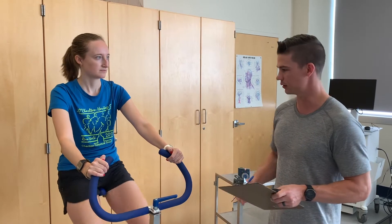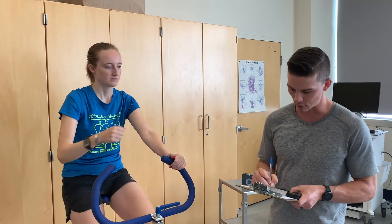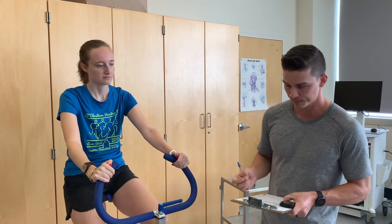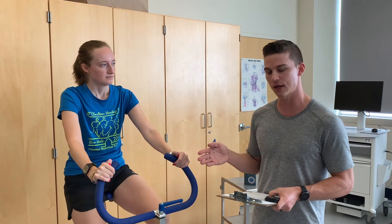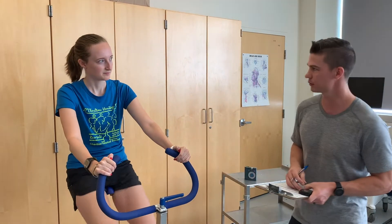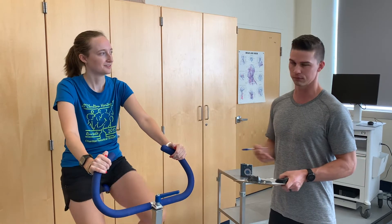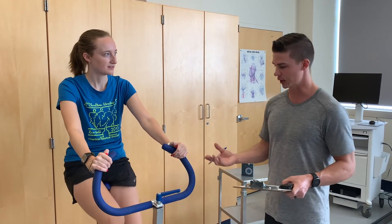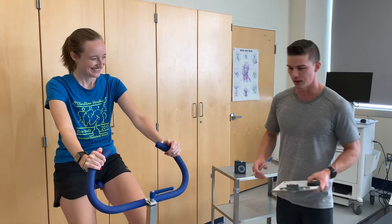We are at the end of this second stage. Her heart rate is at 131 beats per minute, which is within the range for steady state. We have reached criteria for two consecutive stages being within the target heart rate. So we can stop the test now — and that is the YMCA cycle test.